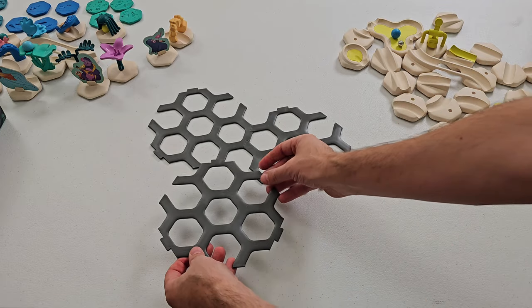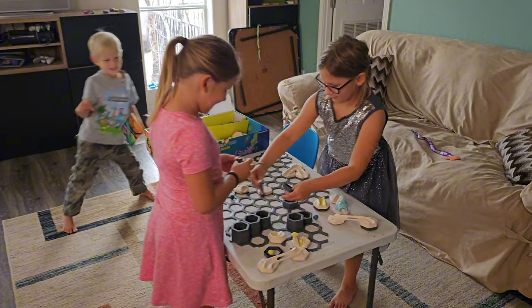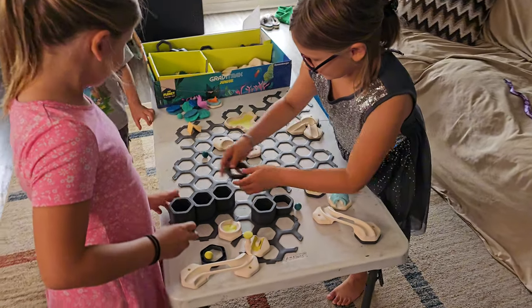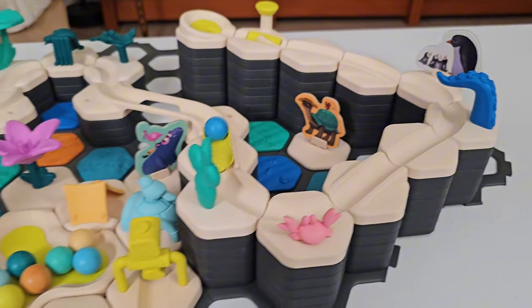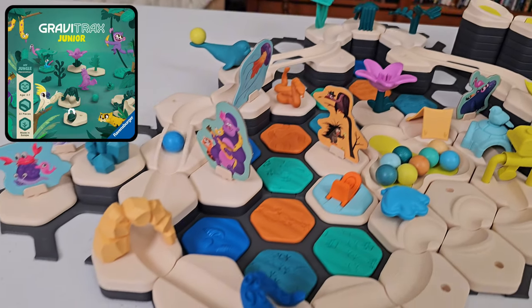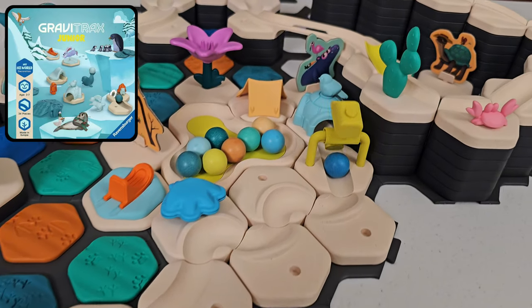Your kid starts by connecting interlocking base plates. Next, height stackers are placed on the base plates, topped by tiles that take marbles on a ride through themed play worlds — like jungle, ocean, ice world, and desert.